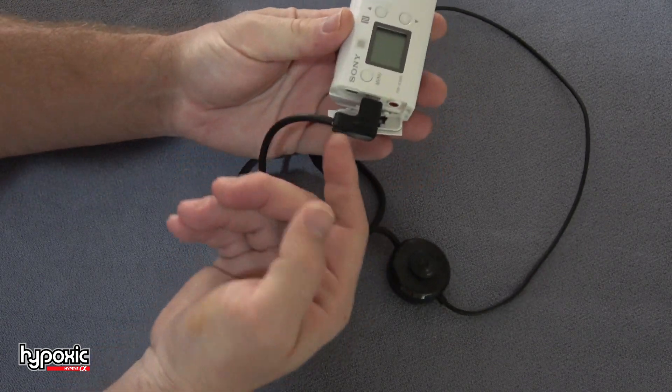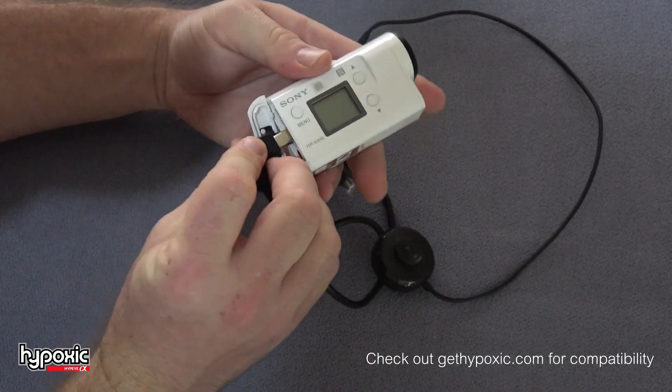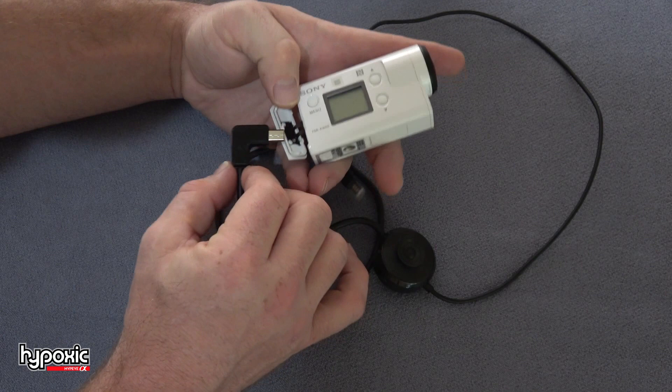So in this state, the standard on the X3000 will point up, which is actually pretty good for some people, versus pointing down, which tends to hit right where the helmet's at. So if you have a riser, it's cool. If not, I would probably get the other direction.